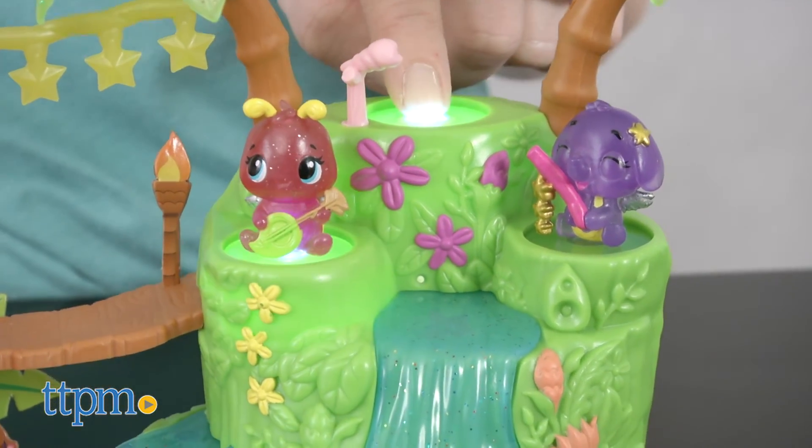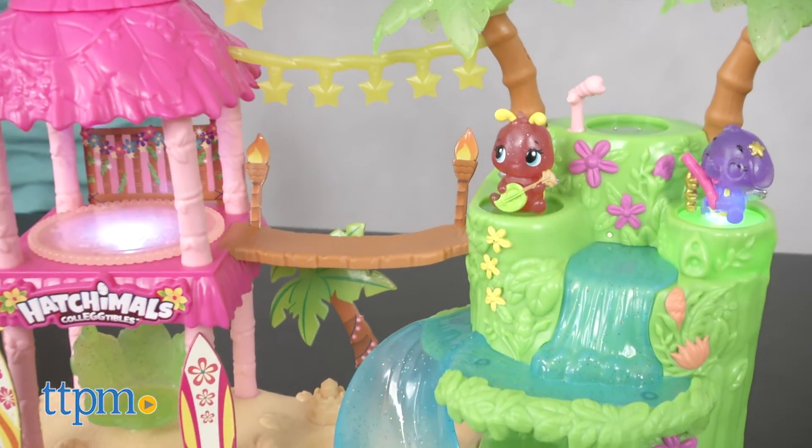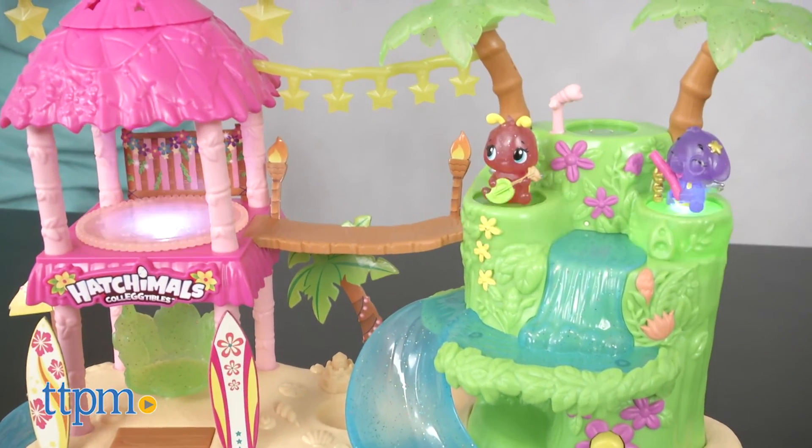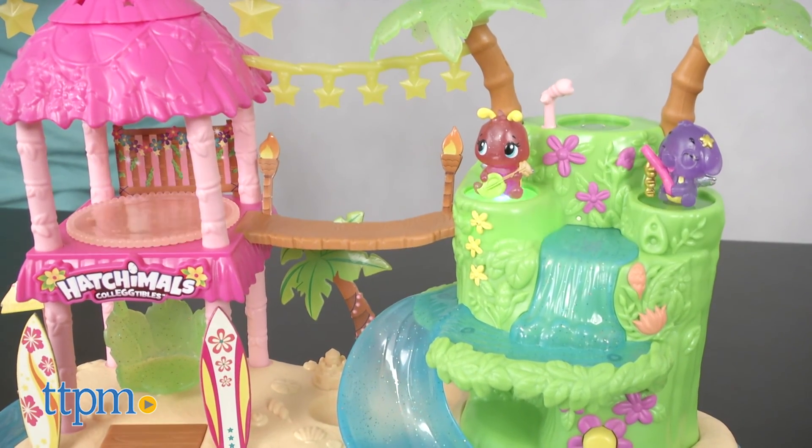This is a fun place for kids ages 5 and up to play and display their Hatchimals Collectibles collection. While the lights will certainly be a fun feature for the Hatchbrite characters, any collectibles will be fun to slide, dance, and spin around in this party-themed playset.